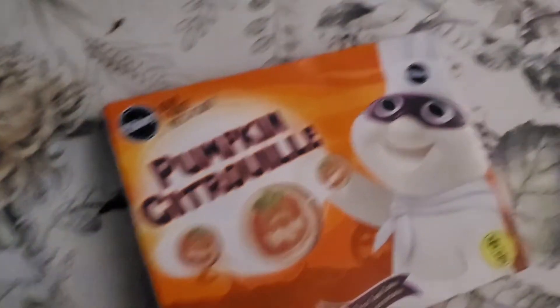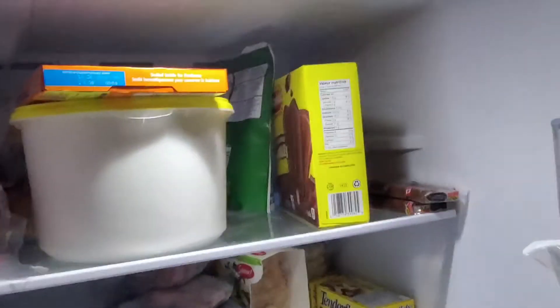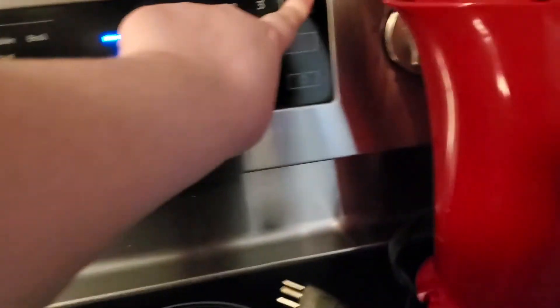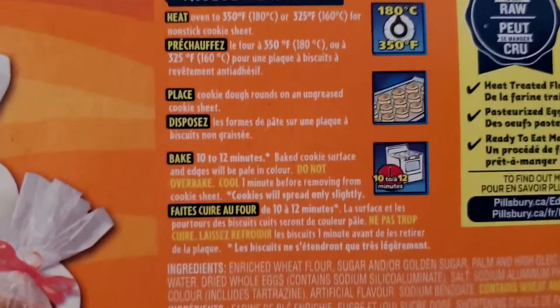Hey guys, Flavikins here and today we're going to be making Pillsbury pumpkin cookies. This is the night before — I put them back in the freezer after coming home from the store. Now it's the next morning, let's bake them. Preheat the oven to 350, as the instructions on the back say.